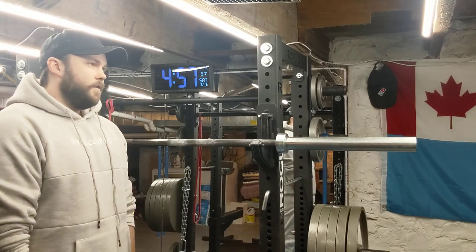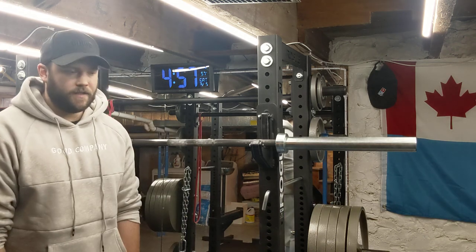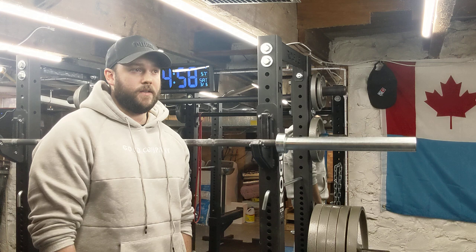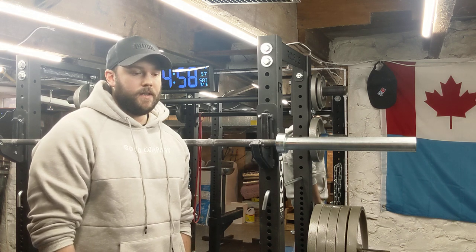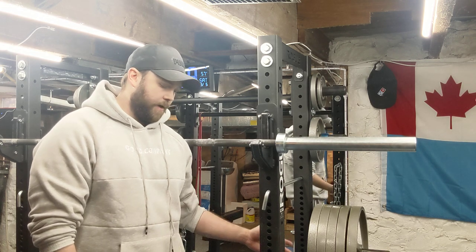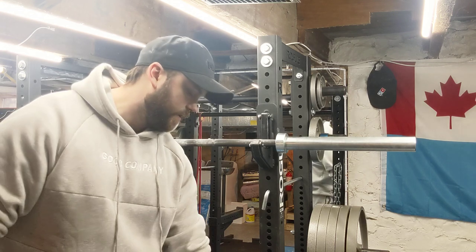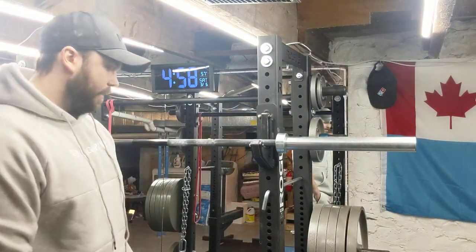First, it comes down to your budget. Not a lot of people have $10,000 to go out and buy the Rogue cave system with all the bells and whistles. The most budget option is going to be your squat stand. A squat stand is best for someone that doesn't want to spend a lot of money, doesn't have a lot of space, and doesn't want a lot of exercise variety. You can squat and bench out of them, but you have to use a spotter because there's no safety arms. If they are connected at the base, that's the better option — you should get one connected at the base so you can attach safety arms.